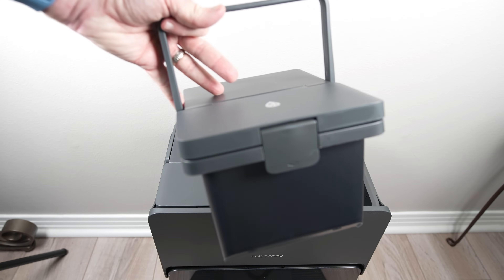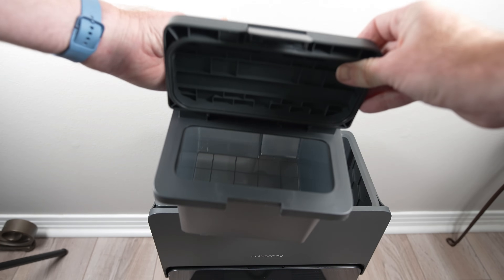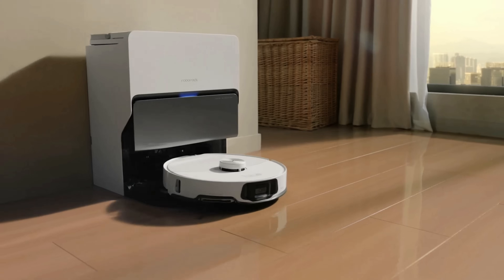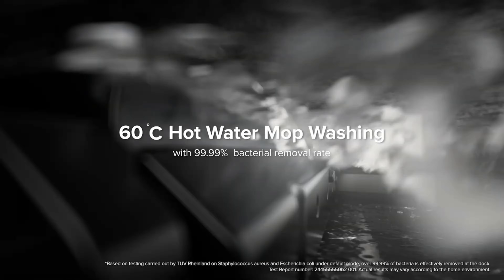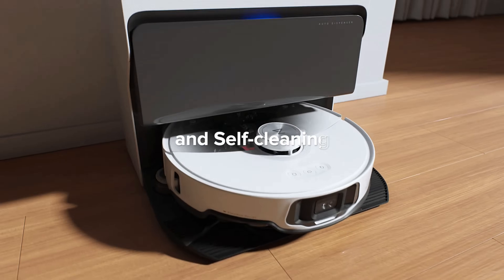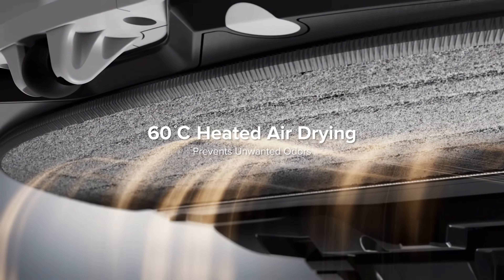The dirty water tank also grows to 3.5 liters, meaning both the clean and dirty water tanks are larger than the older Ultradocks. The dock also features hot water mop washing which Roborock claims can get as hot as 140 degrees Fahrenheit, which we will test. It can also dry the dock sink and both mopping pads at the same stated temperature.